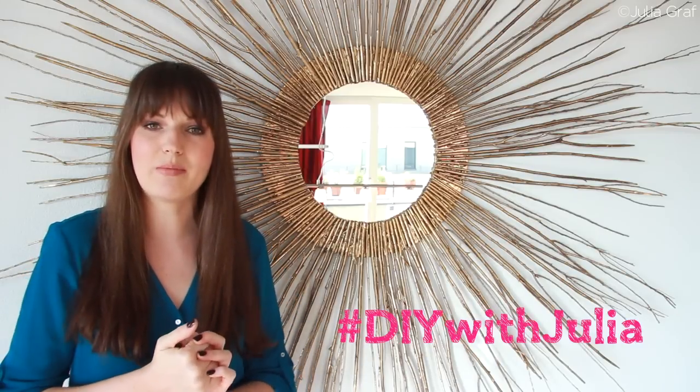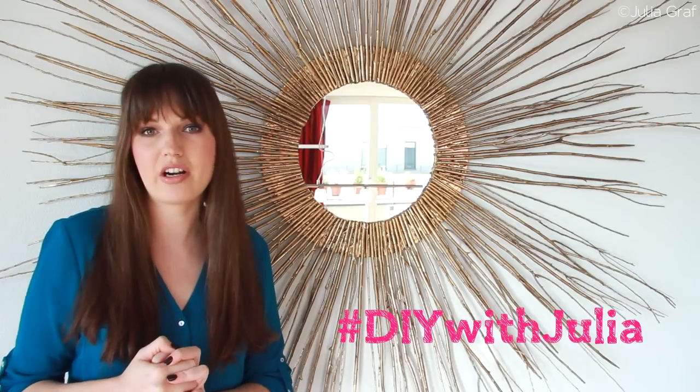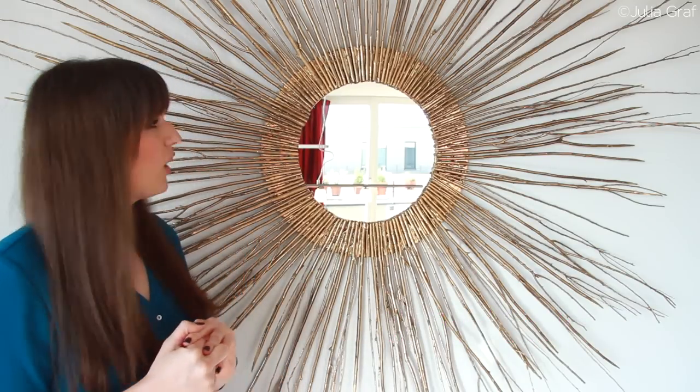I'm really pleased with how it came out — I think it looks really decorative and I've had a lot of people commenting on it and asking where I bought it. I hope you guys enjoyed this DIY. If you did, I would really appreciate a thumbs up on this video. You can also send me your pictures with the hashtag DIY with Julia on Twitter or on my Facebook wall — I'd love to see them. I hope you guys try out something like this, it's really fun, and I will see you guys soon, bye!